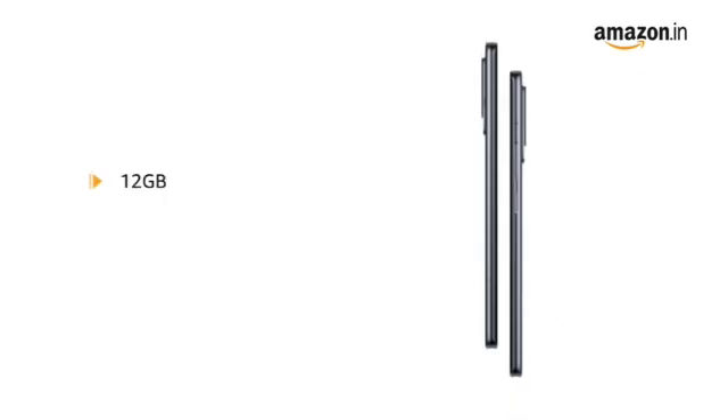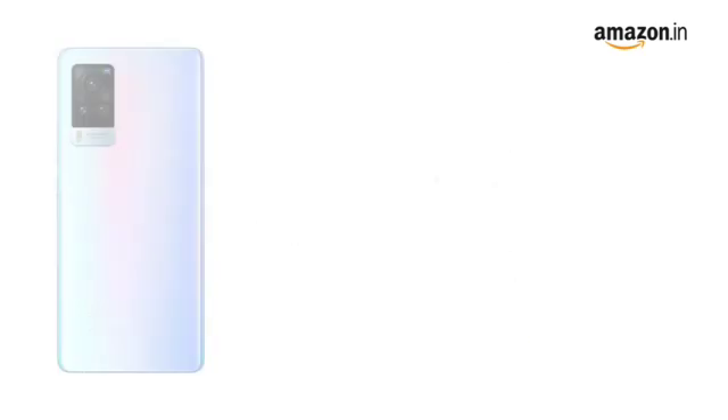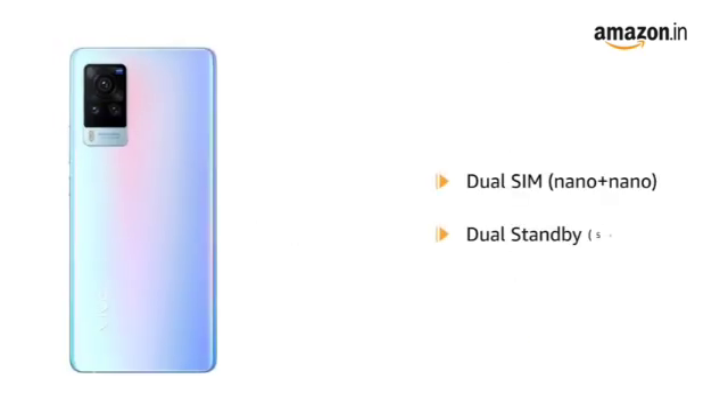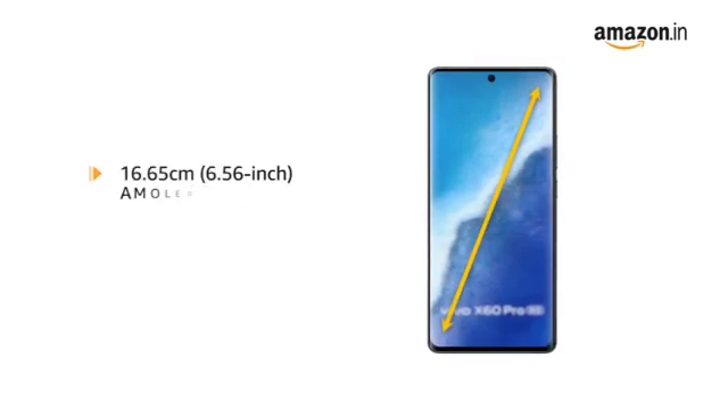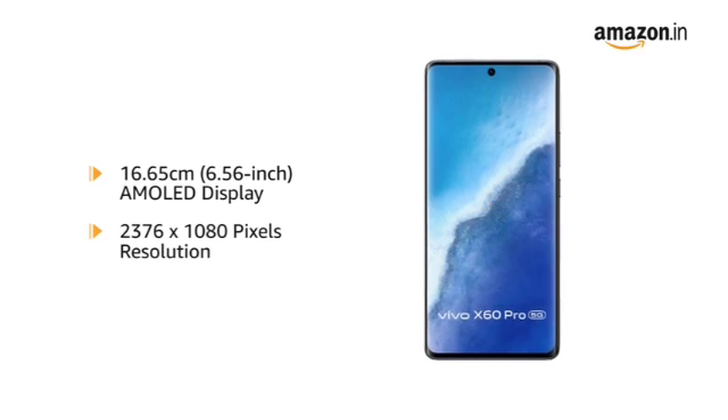The phone comes with 12GB RAM and 256GB internal memory that allows for seamless multitasking. It comes with dual SIM with dual standby.